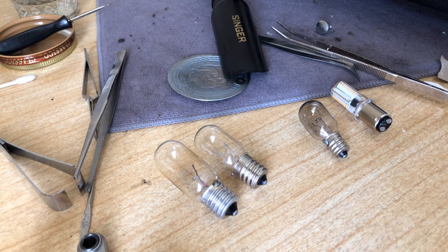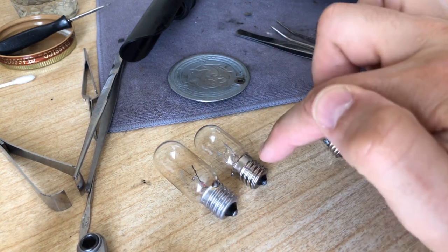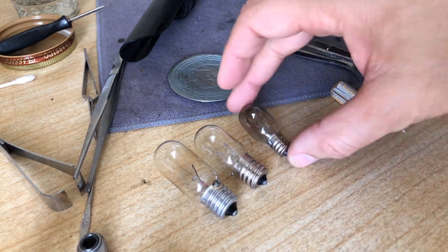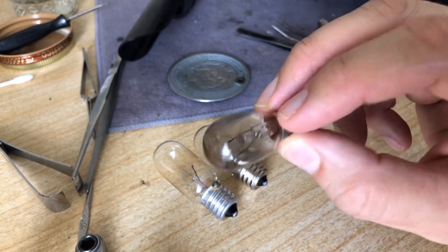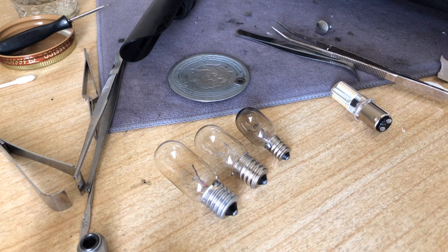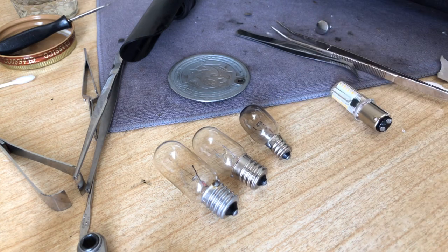If you pick the longer length for a fixture not made for it, it can touch the light bulb cover and cause damage, or make things dangerously hot. So when you find the right base, check how many lengths it comes in. Do your own homework so you don't have to do it twice. If you have an old bulb that still works but shows dark discoloration inside the glass, that's a buildup of tungsten as the filament burns out — its days are numbered.